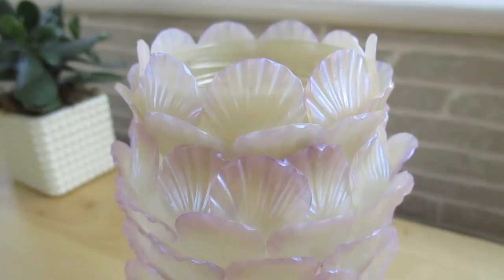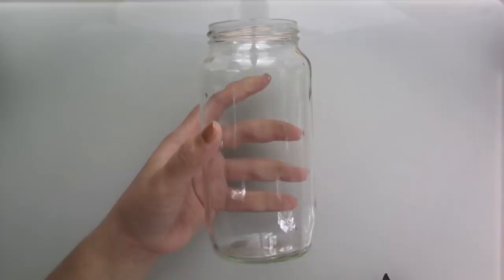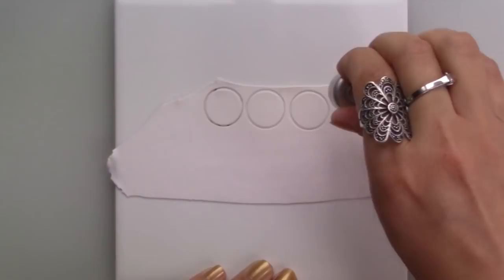I started by covering the jar with a thin layer of Fimo liquid and evening up the neck of the jar by wrapping a strip of clay around it. Then I cut out lots of circles and dusted them with mica powders in three different colours for a gradient effect.